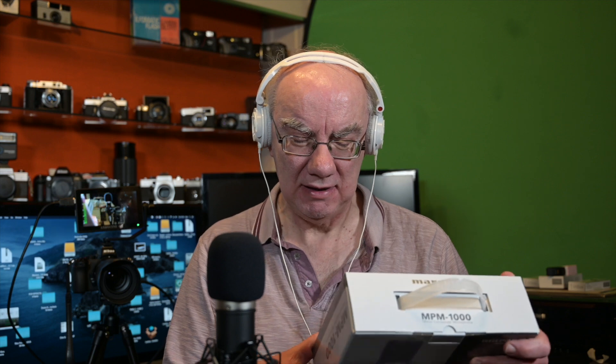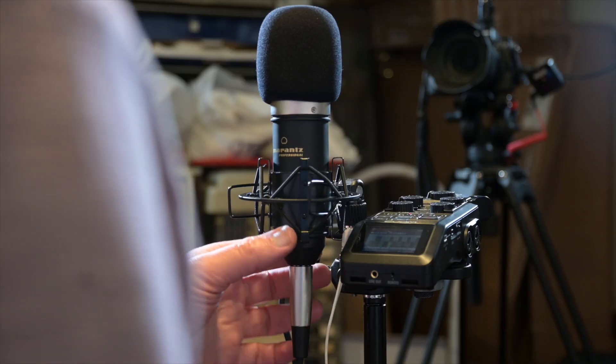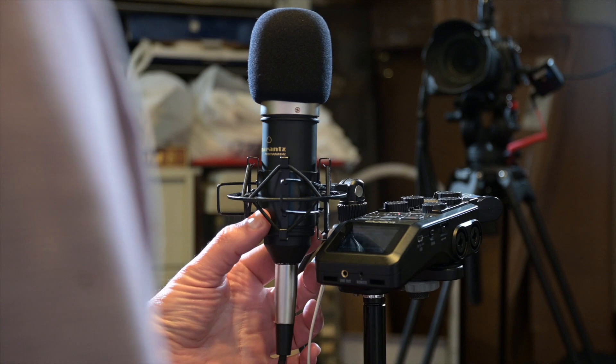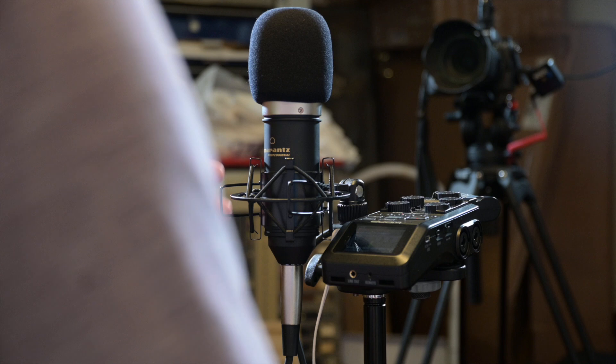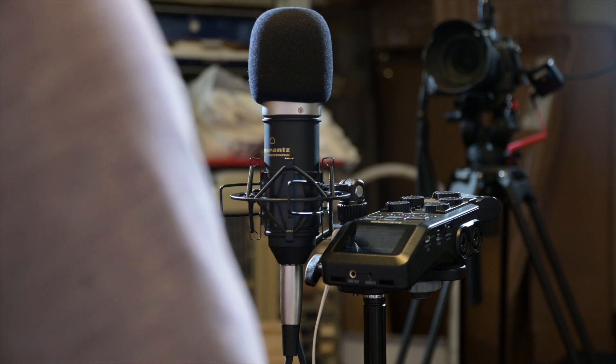It comes in a nicely packaged box and includes everything you need to get going, apart from the audio interface - whether that's a Zoom H6, a Tascam recorder, or a sound mixer that can provide phantom power, which most can these days. It comes with this shock mount, which helps absorb movement.